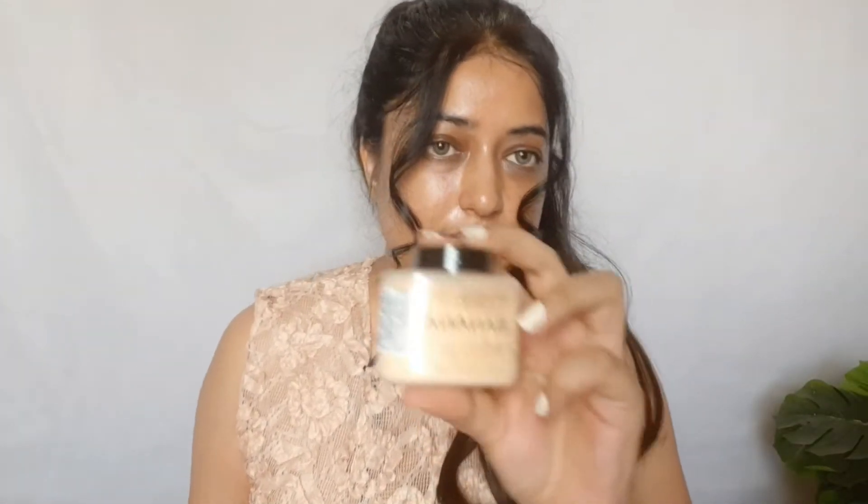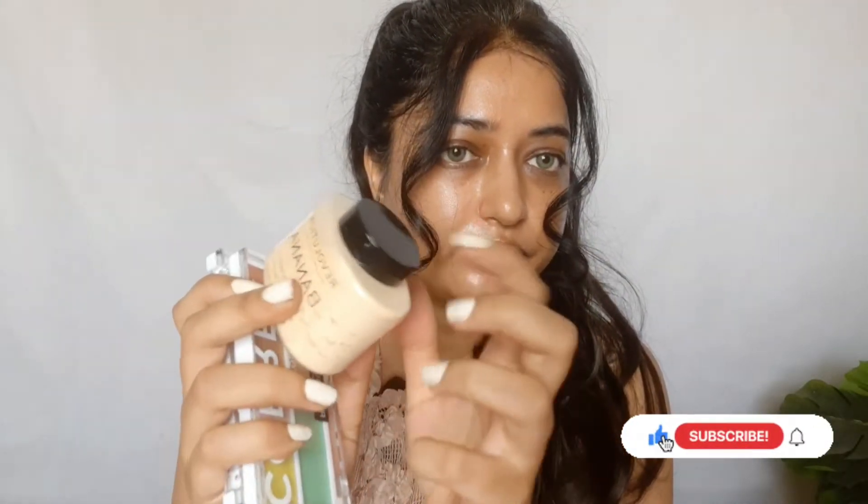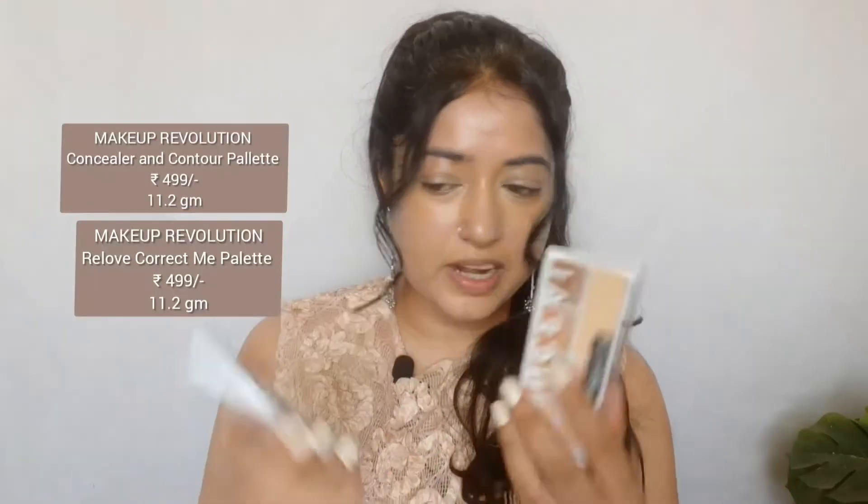I ordered three products from Revolution makeup. This is the banana powder — still packed, I haven't tried it yet. These are two new palettes from Revolution, launched last month, still sealed. I'm not sure I'll use all the colors. This palette I can use for contour and concealer, but the other one only has a peach shade, no orange, so I don't think I'll use it. Basically the same formula.